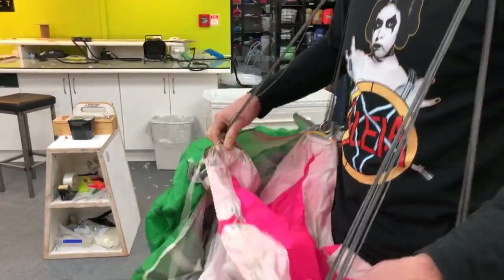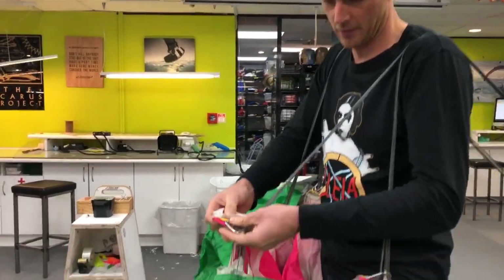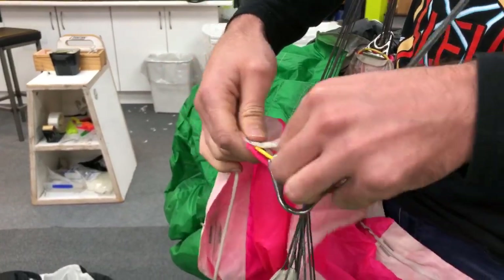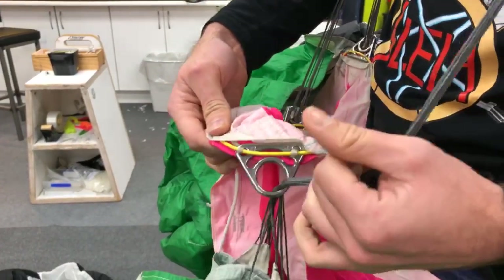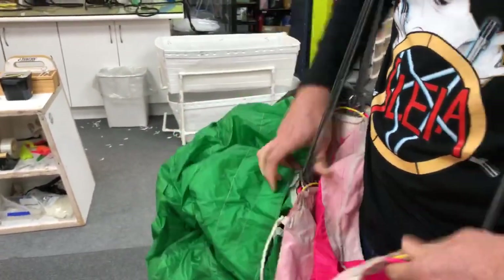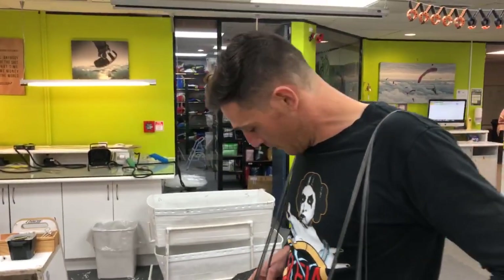Before we get into packing it, it's nice to just recheck again to make sure. With our thumbs we give those a slide and we just want to make sure that they're pulled all the way through and they're not tucked back inside. We really want to avoid a ring fire, so we give them a check and make sure they're all the way through — same on the back.